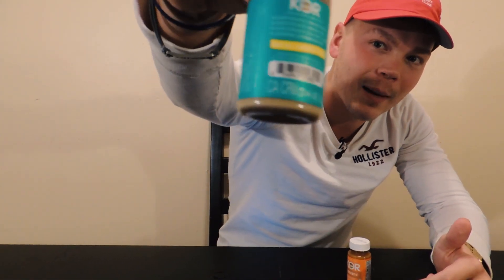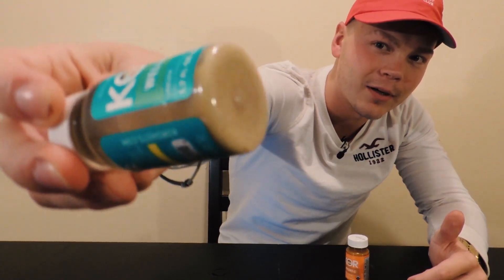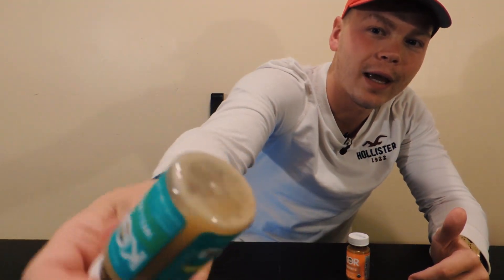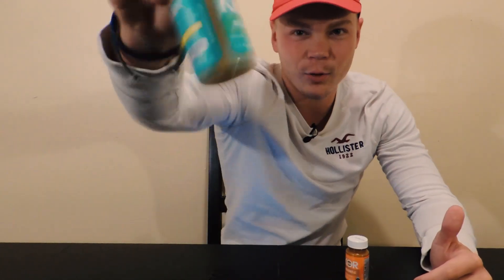If you see here, at the top it looks like water and liquid and then at the bottom here is sediment. Just shake that up. That's normal — that's how you know it's all natural and cold pressed whenever there's a little bit of settling. It's just been in the fridge and it's settled a little bit, so you just have to shake it up.